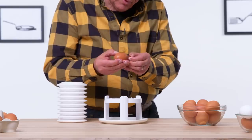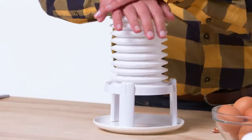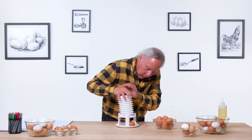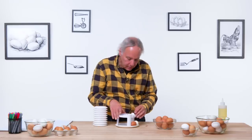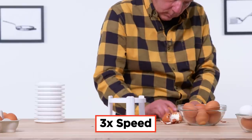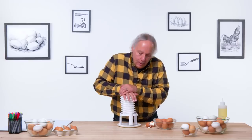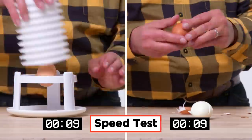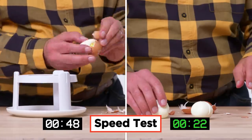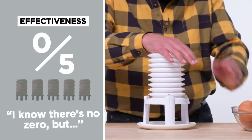Let me actually open this up a bit — I know that's a little cheating, but I do want to see if this works at all. Well, a couple of pushes and the egg will pop out almost completely shelled, but not quite. Let's try one more time. I'm not sure this is the quickest way to shell a hard-boiled egg. Doesn't really work. Let's see what happens by hand. I would give the extractor, on a scale of one to five, a zero — I know there is no zero, but I just don't see any reason for this product to exist.